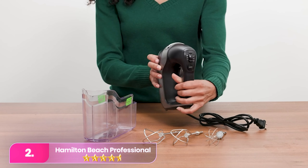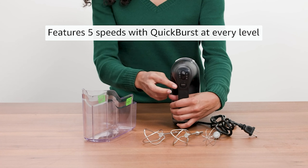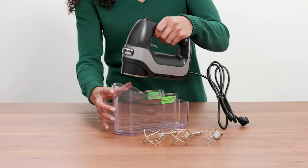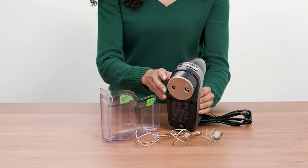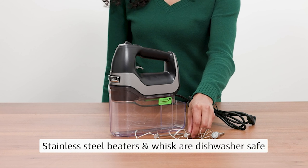Number two, the Hamilton Beach Professional five-speed electric hand mixer. The Hamilton distinguishes itself with its user-friendly design, quieter operation, and convenient trigger-style attachment ejector. Its ergonomic layout facilitates one-handed operation, enhancing ease of use in the kitchen. While its quieter performance sets it apart from other models, ensuring a more pleasant mixing experience.